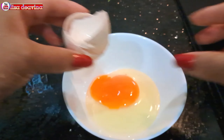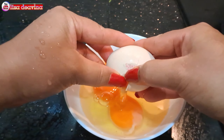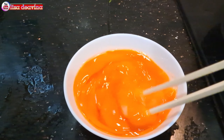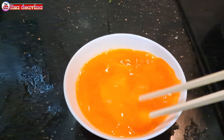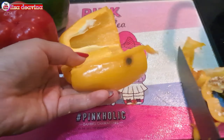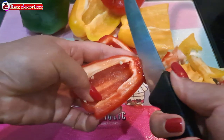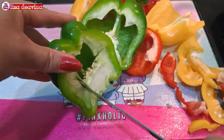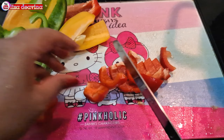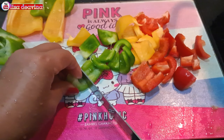Pecahkan 5 butir telur satu persatu — banyak sedikitnya sesuai selera kita. Telur yang sudah kita pecahkan dikocok lepas. Paprika warna yang sudah kita cuci bersih dipotong di bagian ujung, yang tidak diperlukan dibuang, kemudian kita buang juga bijinya. Paprika yang sudah bersih dari bijinya kita potong sedang seperti ini, atau sesuai selera kita.